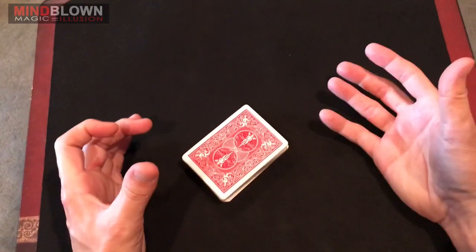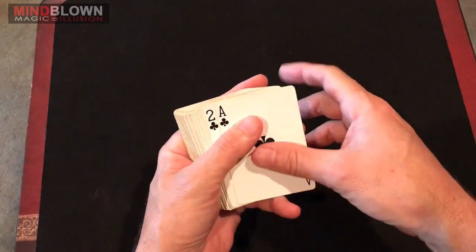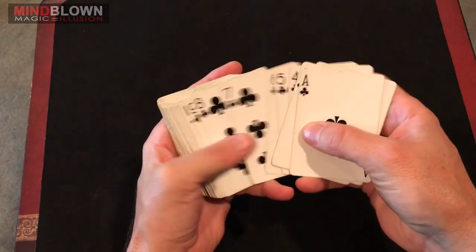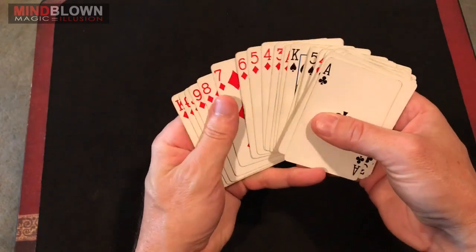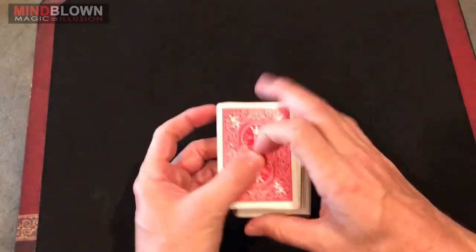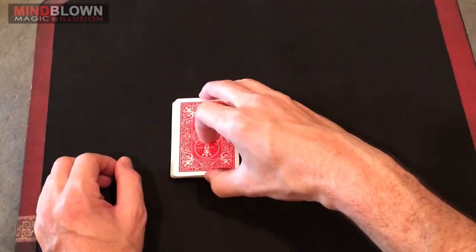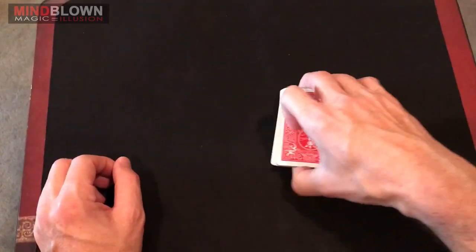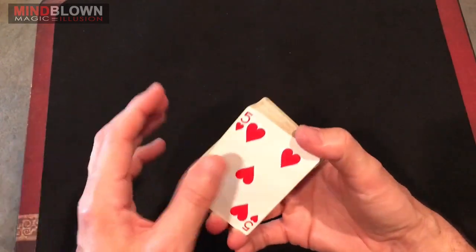This trick is super easy to perform, it just takes a little bit of set up. You begin by putting the entire deck in order, going ace through king in each suit — clubs, hearts, spades, and diamonds — and that's it. Now you're ready to perform the trick. You can cut the deck freely as many times as you want. You let the spectator cut the deck, it doesn't matter, because it doesn't change the order — it just changes where the deck splits itself.